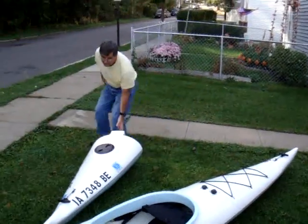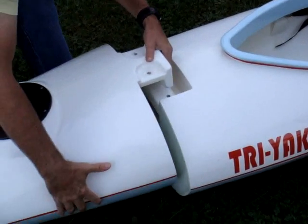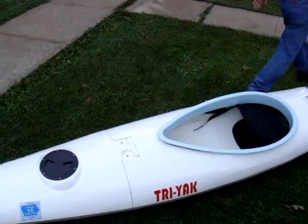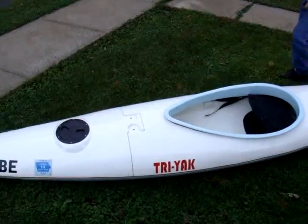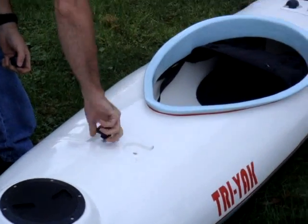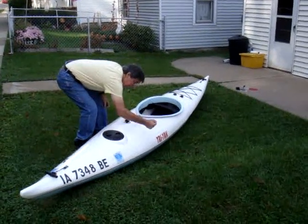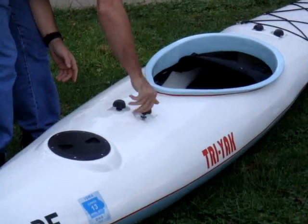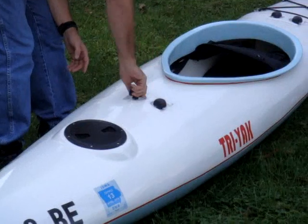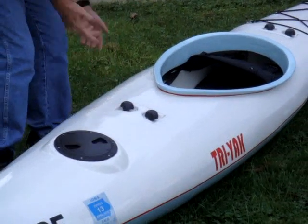And then we'll take the bow — this has got a storage area on top, in front. We'll do the same thing here. They're kind of long, but they get nice and tight. And there it is — it's ready to go.